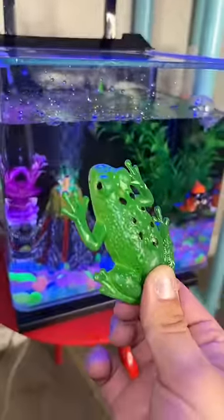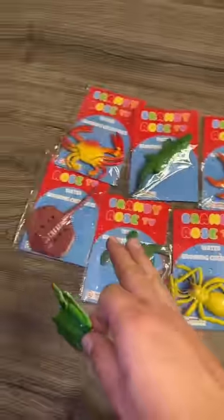So these toys grow up to 600% in water. I don't know which one I should start off with, but should I start with the frog? I'm so ready for this. Just let me know which one I should throw in the magic accordion first.